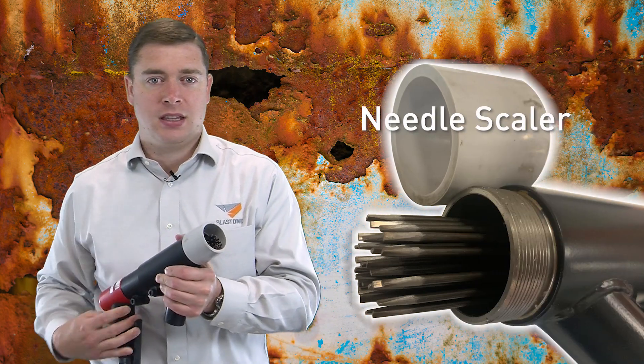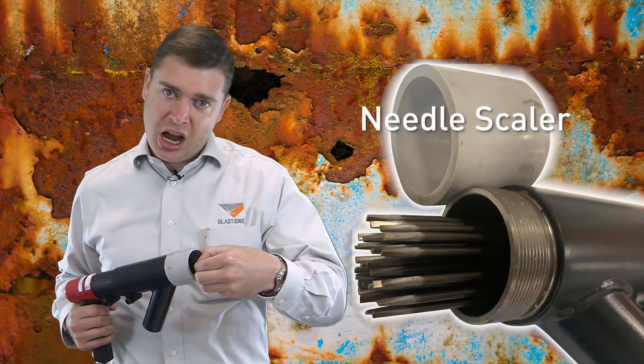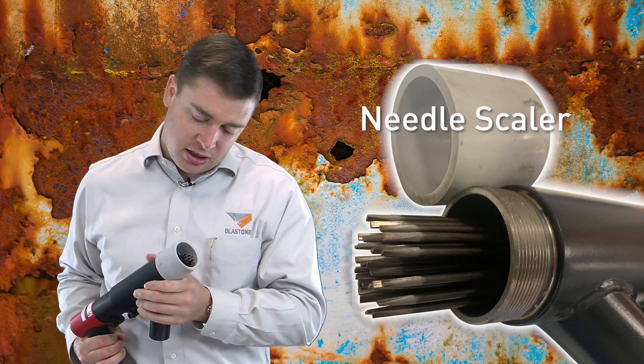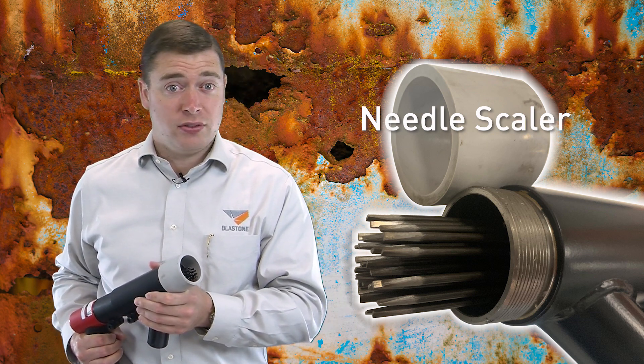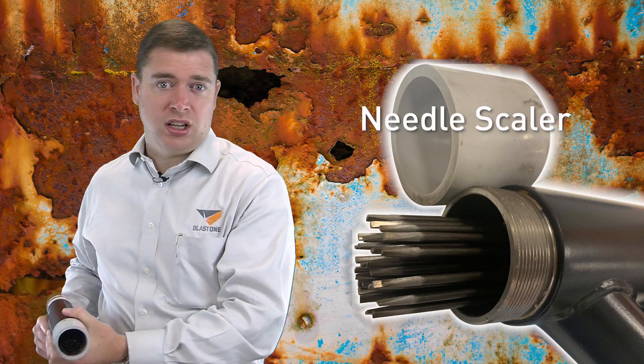Today we have three different tools we want to discuss which can save you time and money when dealing with pack rust. The first tool is a needle scaler. This uses needles that come in and out — they're sharp and will quickly break off the rust, partially cleaning that surface. You would move it across in a pattern over a larger area of steel.